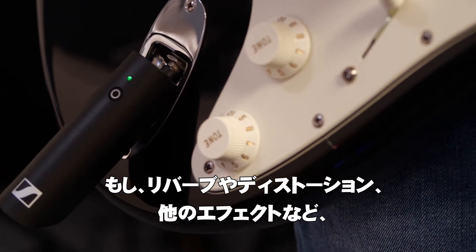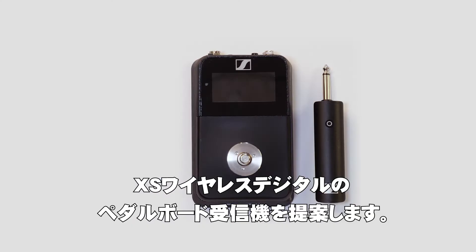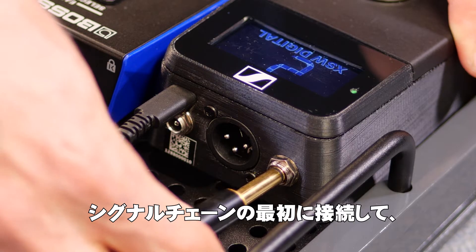In case you are using a pedalboard with reverb, distortion, and other effects, we also offer an XS Wireless Digital pedalboard receiver. You just connect it to the beginning of your signal chain.